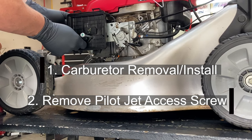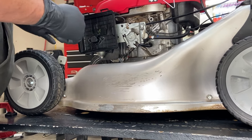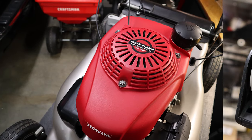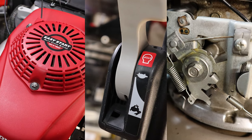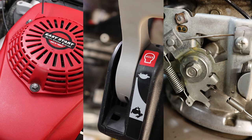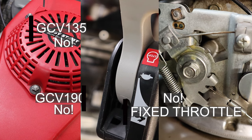To be fair there's only two bolts holding on the carburetor, but this particular model is pretty tricky — not to mention all the gaskets you have to put in order. Now before y'all start firing off comments, this video only applies to Honda GCV160 with auto choke and manual throttle. If you've got a GCV135, a GCV190, or a fixed throttle, thanks for playing.